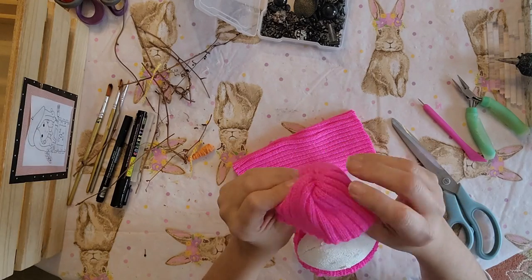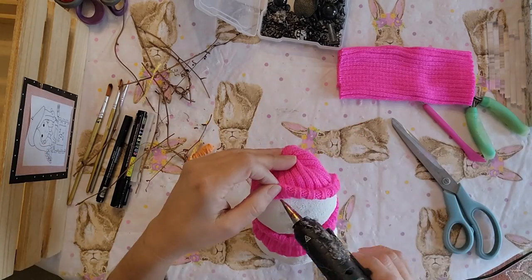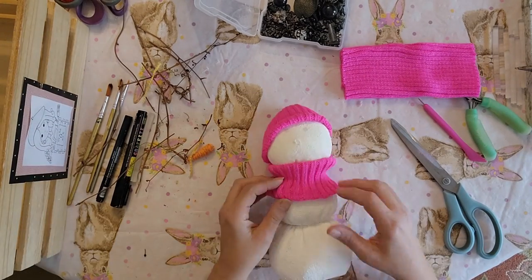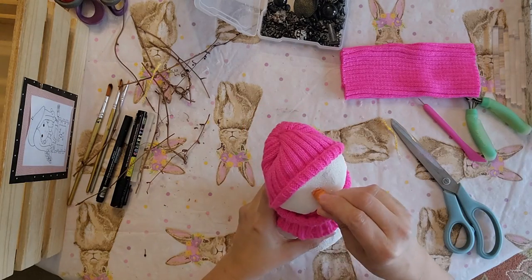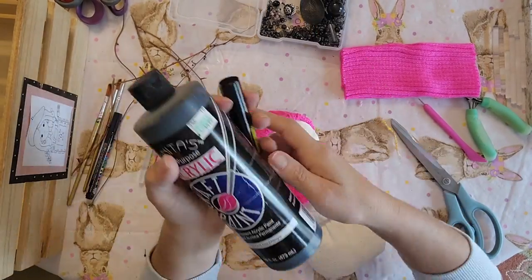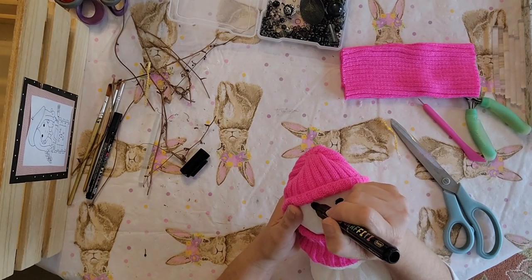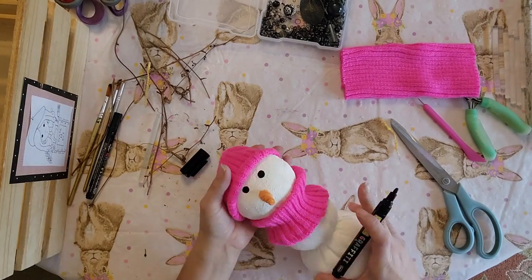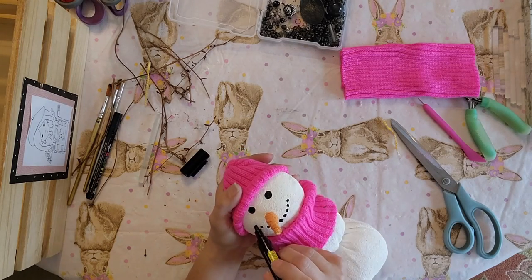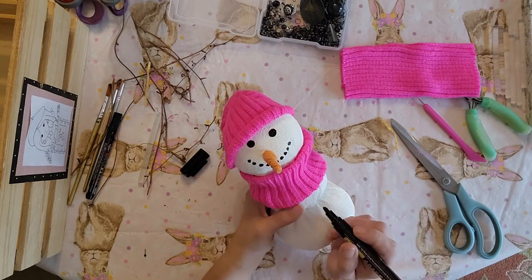I'm going to get this situated where I like it, fold up the edges, and hot glue it into place a little bit. Then I'm going to go ahead and glue the nose on. For this one I wanted to show you that you could just use markers — you don't have to use beads or buttons, you could use paint too. I'm just going to use my little paint markers to draw on the eyes and then draw on the mouth, and add a couple of little buttons down below.